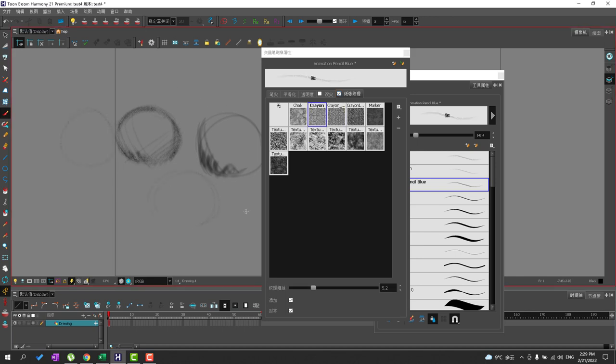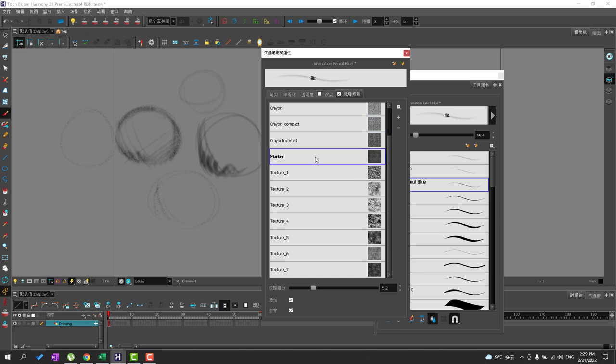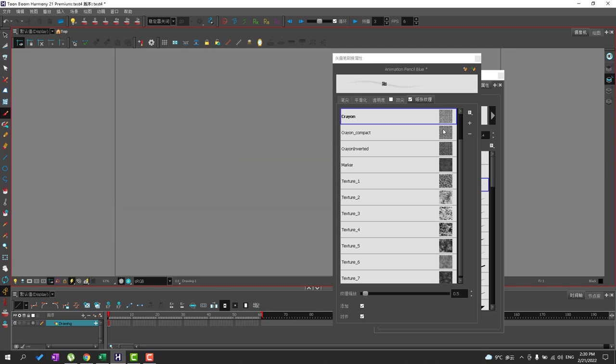You can choose a paper texture that you think works. This marker texture I find to be too smooth, and texture number six tends to be too smooth as well. So I usually like to use the crayon compact texture versus the plain crayon. You can also go ahead and use the crayon. I usually set it up with crayon compact and give it around a six or seven. I use this tool here and I want to make sure that when I draw with it I feel very comfortable when shading and coloring.